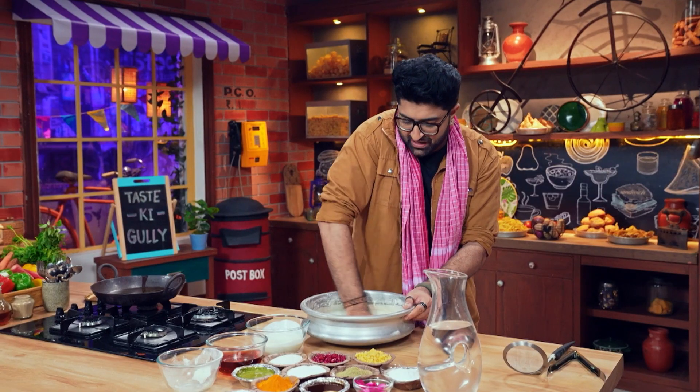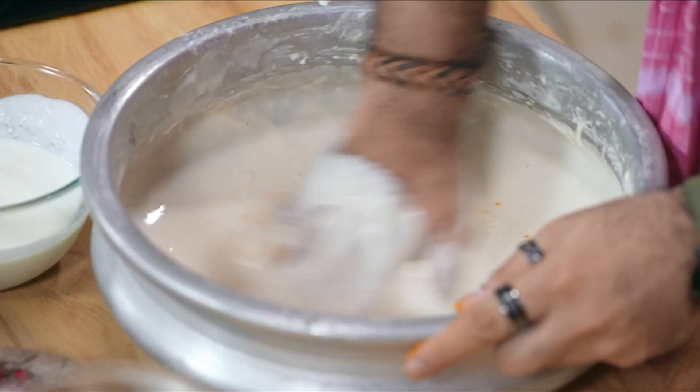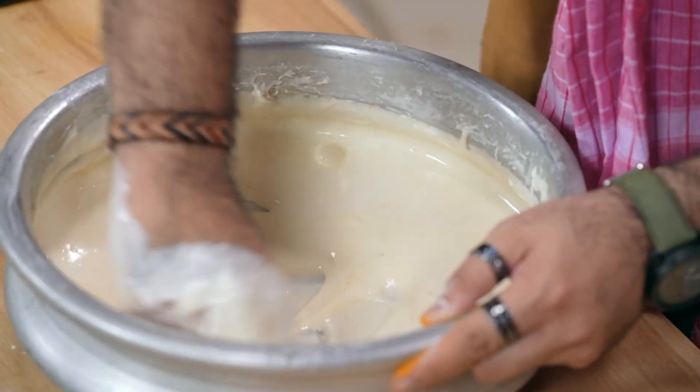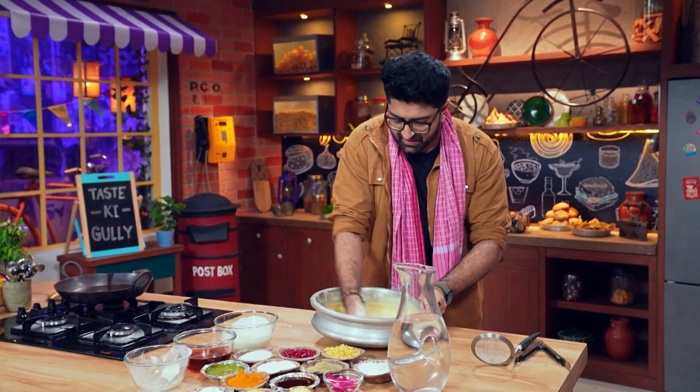We're going to add salt. It's going to ferment for 12 hours. I'm going to keep it on the side.